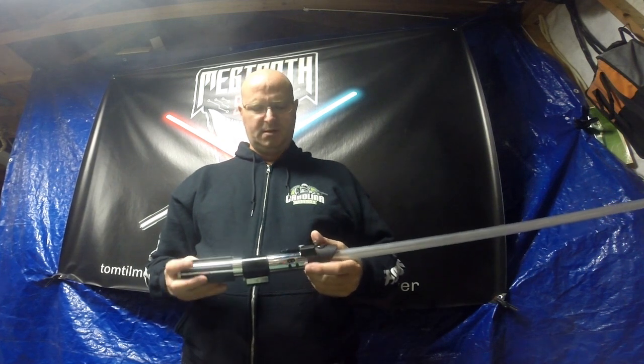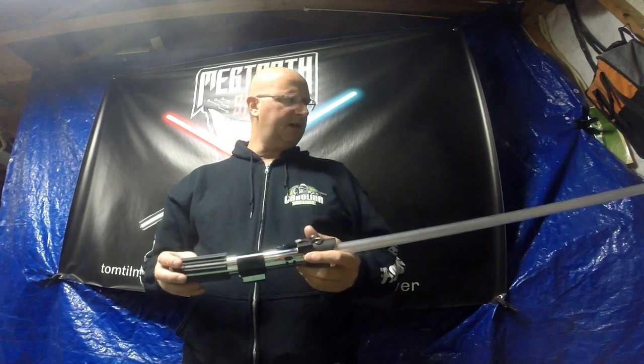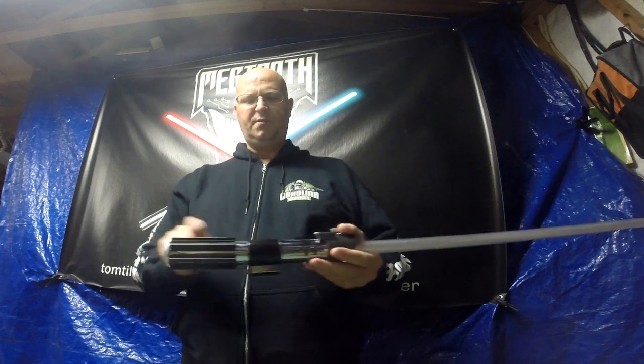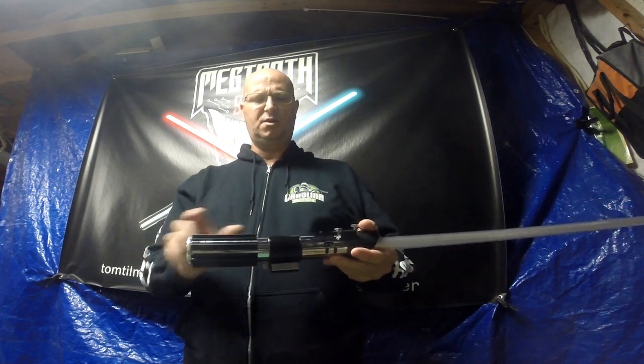Greetings everyone. This is Meg-2 Sys Sabers. This is my November project — it has a Darth Vader theme. This is an MPP core built in a New Hope configuration. It's got the silver clamp bars, the clamp lever is affixed, no wires, and you've got the shorter grips so there's more exposure between the clamp and the grips.